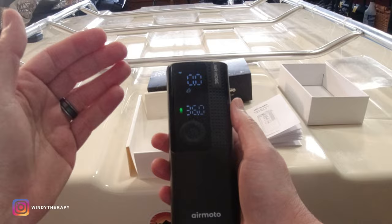Thanks AirMoto for sending this fully charged. There's nothing worse than getting something that requires a charge the first time you have to use it — it's like a kid getting a Christmas present and you have no batteries in the house. It's just frustrating. So thanks — it's fully charged, so it's ready to go.